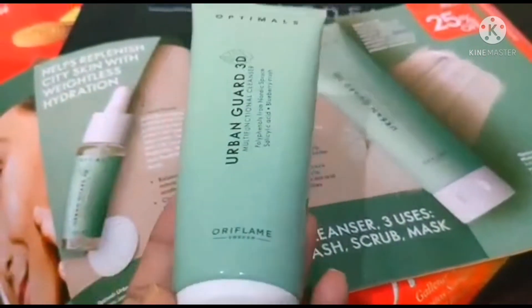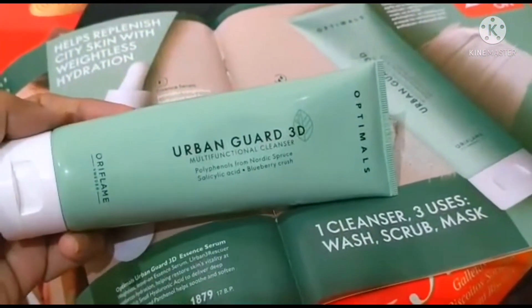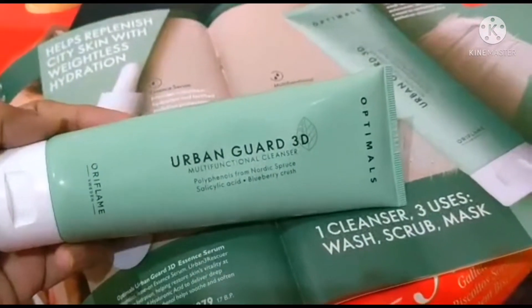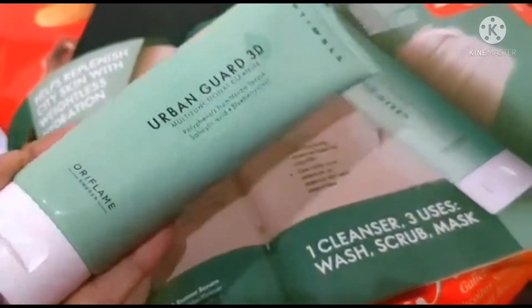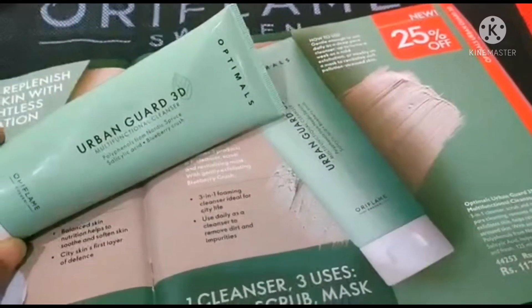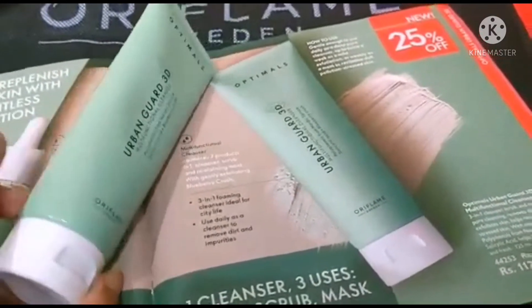Asalamu alaikum everyone! As you can see, a magical product is in my hand — its name is Urban Guard 3D. I'm going to share a review on one of my favorite products, the Urban Guard 3D Multi-Functioning Cleanser from Oriflame Sweden.